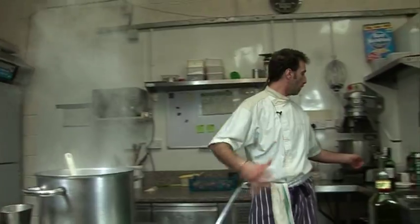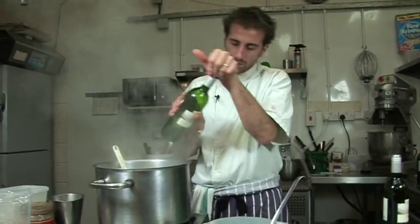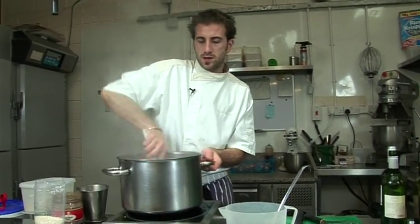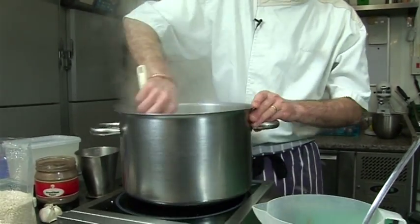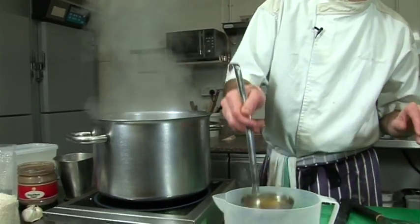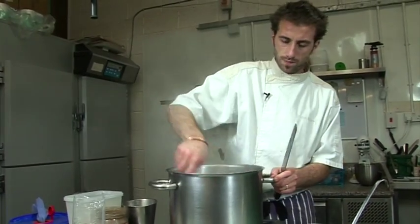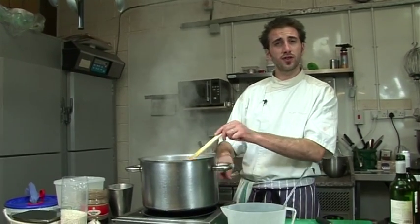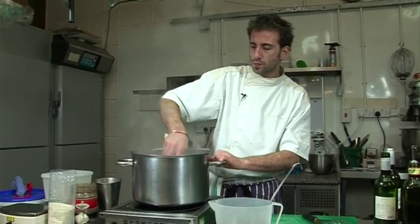Before adding more stock, let's add some white wine — it will lift up all the flavors. Then a bit more stock. Let's try the seasoning and put some salt. You might hear a bit of a grazing noise — that's because the induction hob gets picked up on the microphone, sorry about that. A bit more seasoning.